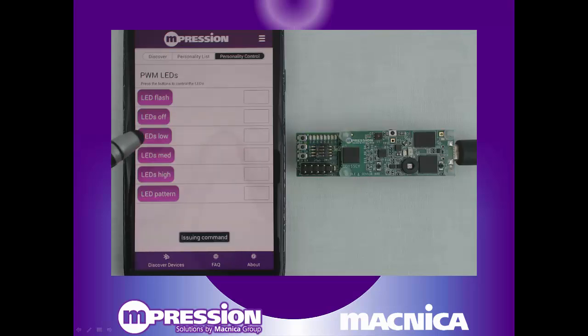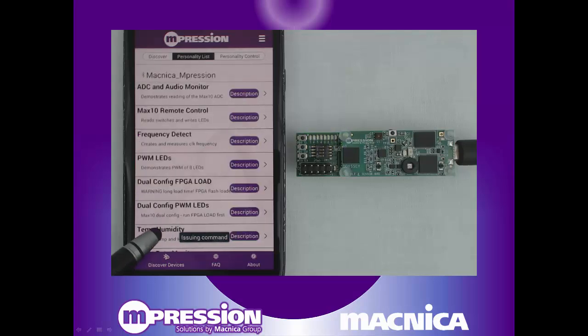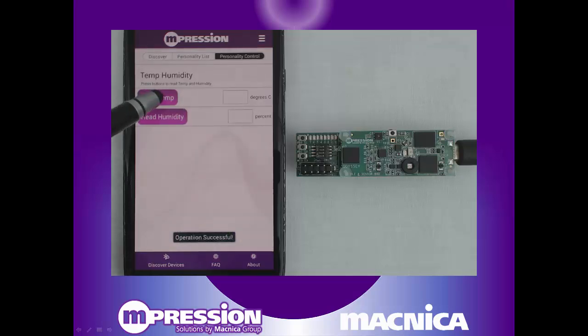Then just touch on the personality name to program the Odyssey kit accordingly. You can now control and interact with the kit's FPGA and sensors as defined by the selected reference design. Tired of that personality? Go back one screen, simply pick an alternate one, and the Odyssey kit will be dynamically reconfigured.